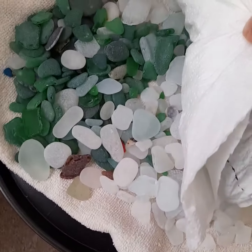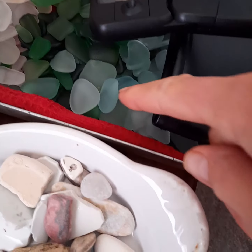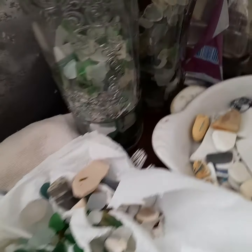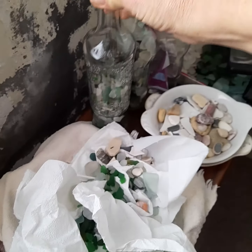This stuff hasn't been washed yet. We wash it and then shine it up with baby oil and it becomes really pretty. It's got loads of it. The stuff that's too jagged we put in bottles, and we'll probably use them for a display when we do some craft fairs next year.